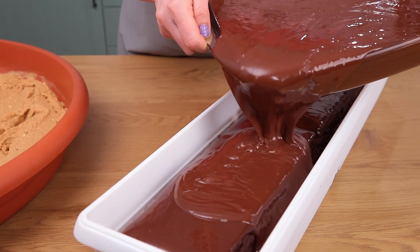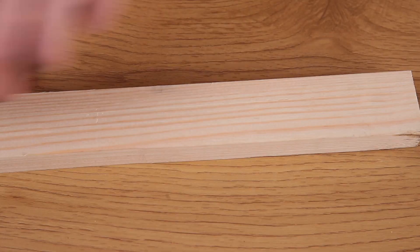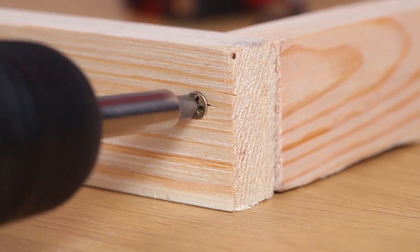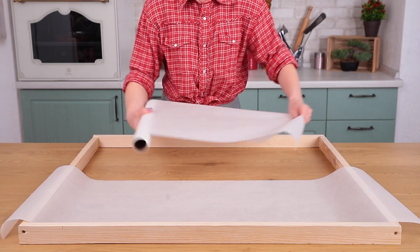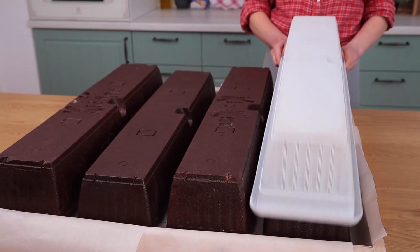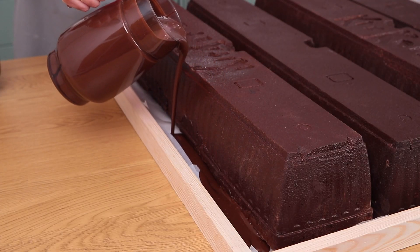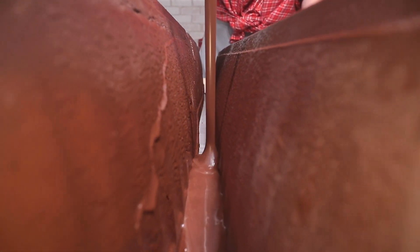Repeat this whole process 4 times. Then make a rectangular wooden frame around 33 by 30 inches. Cover the frame with some baking paper so that the chocolate won't stick to the surface. Carefully empty the molds and fill in the space between the bars with some melted chocolate to bind them together. You can remove the frame after the chocolate hardens.